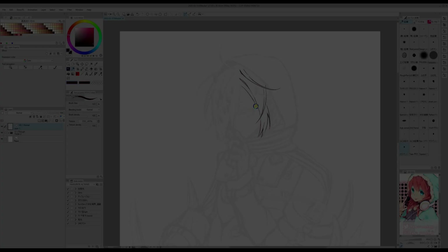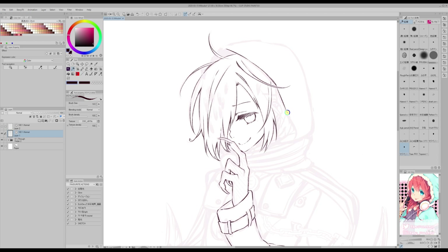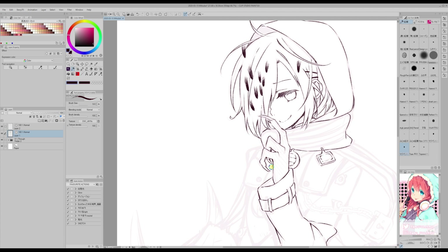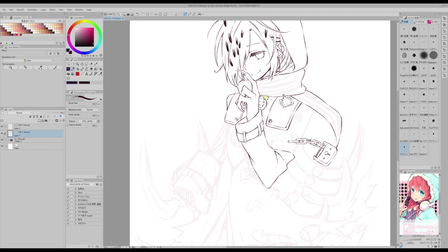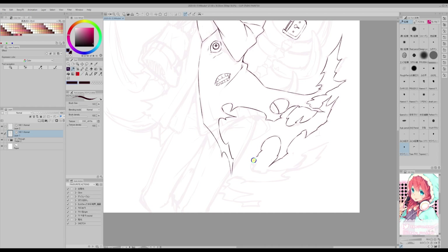We will start by inking our drawing. To ink, I'm using a brush that has a pencil feeling to it, because if we are going to color in watercolor style, it's best if you don't use brushes like G Pen, Maru Pen, or Mapping Pen and so on. This one I think was called Maji Pen, but in any case I will leave the link in the video description for you to download it as well.